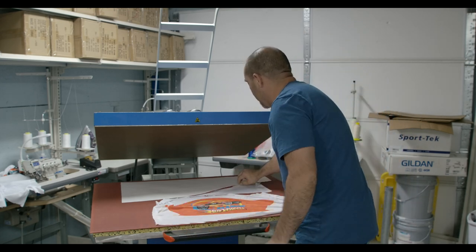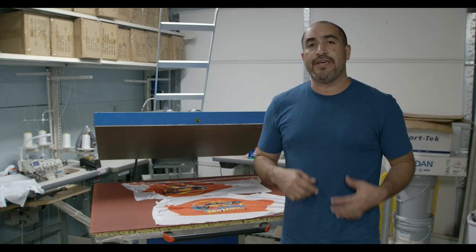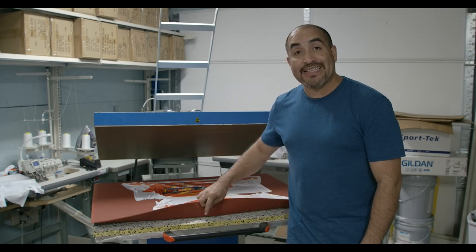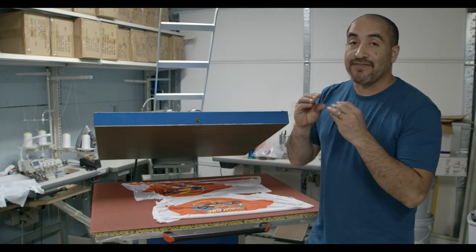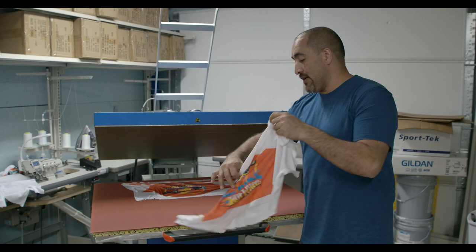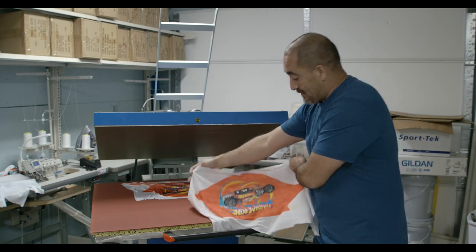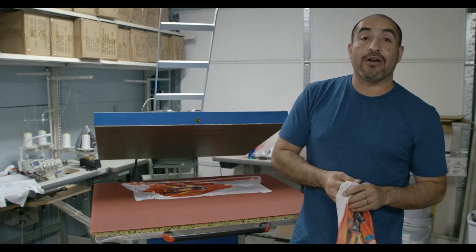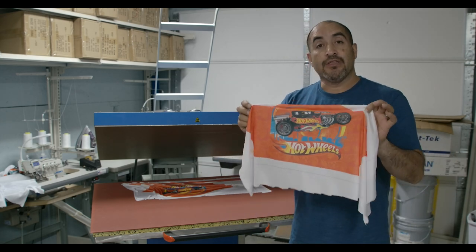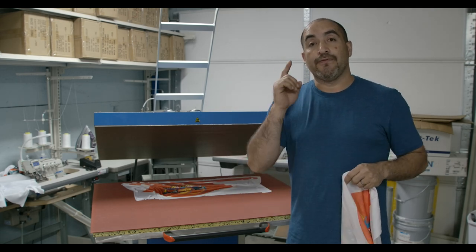The paper I'm using is supposed to be adhesive and stick to the fabric, but because the mat that comes with this press is very spongy, it doesn't allow it to stick. As far as sublimation goes, though, there's no problem — everything sublimates correctly. Before I go any further, this shirt is going to be for a friend of mine — for Right Beats.